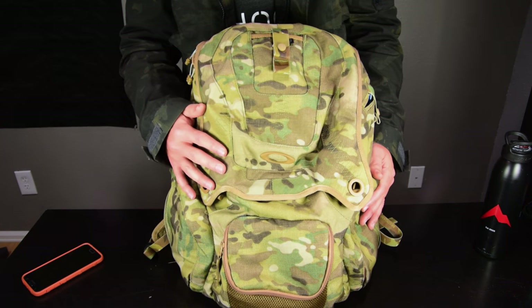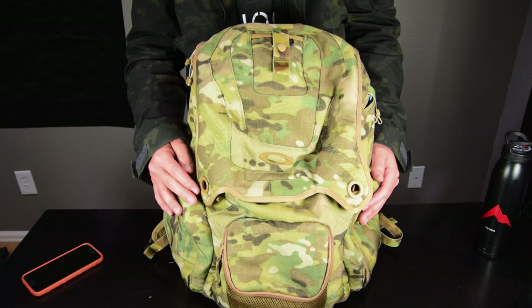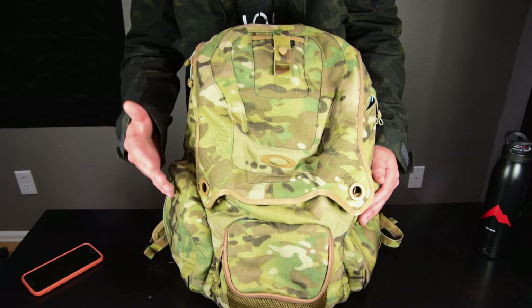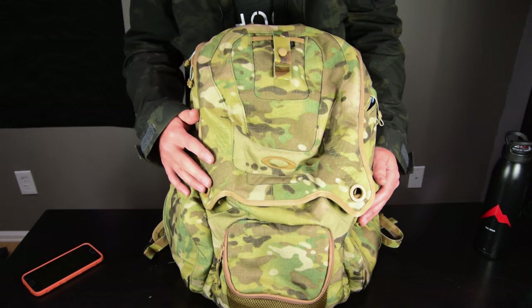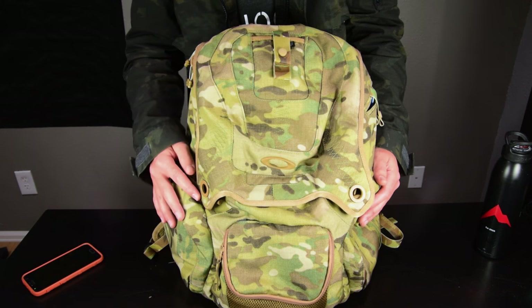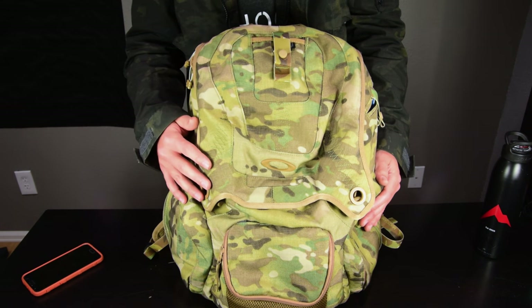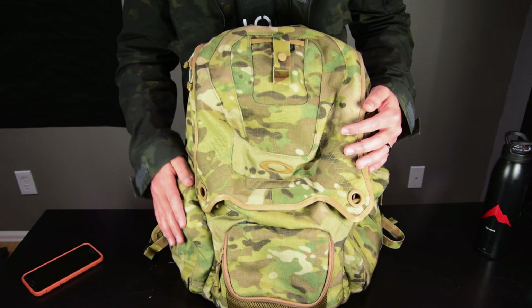It has a lot of extra space — I could throw an extra pair of shoes, jacket, lunch, water bottle, snacks, whatever I need in the main compartment. I can use it as an overnight pack or when I fly. It's a pretty big bag, but I have it only filled like a third of the way. We'll start on the externals here.